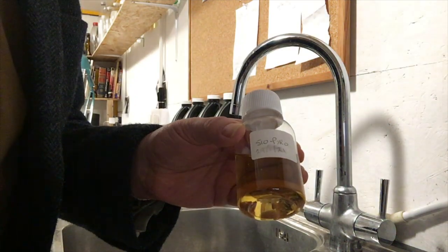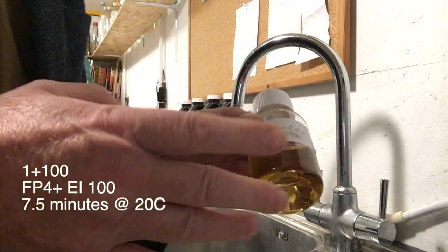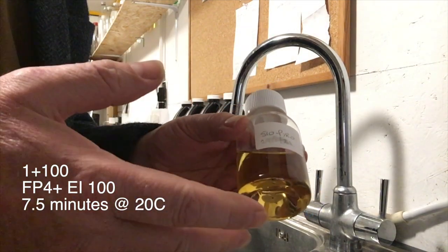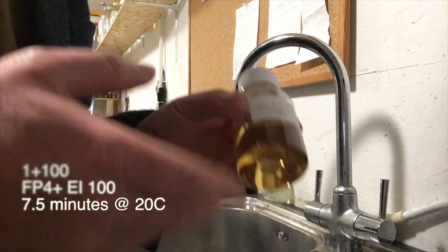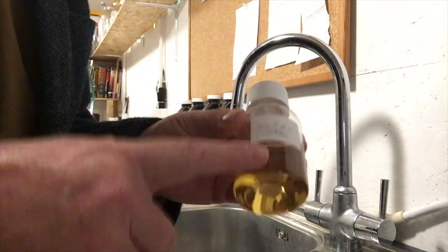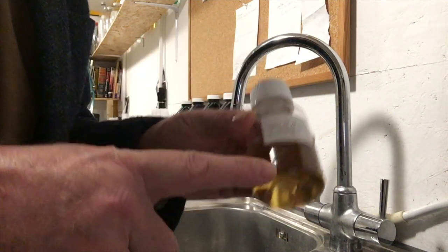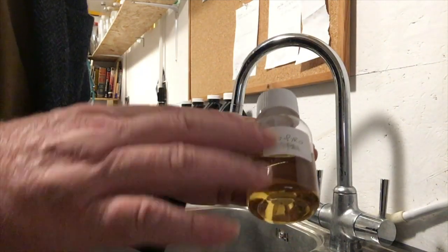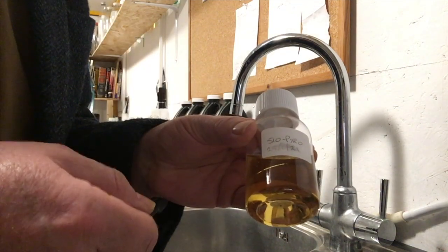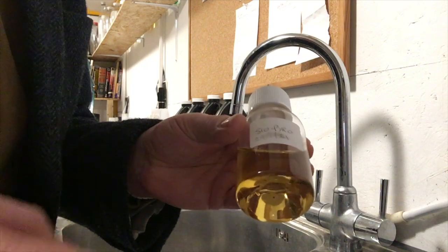It can also be used many ways. I often use it diluted 1 plus 100 for FP4, shooting it around box speed. It develops for seven and a half minutes at 20 Celsius with an initial 30 seconds of agitation and then agitation every 30 seconds. But you can also use this at 1 plus 200 with extreme minimal agitation and semi-stand development, and even 1 plus 300 for stand development. This is a superb developer and I wouldn't be without it in my darkroom.